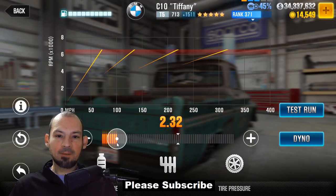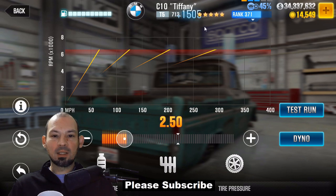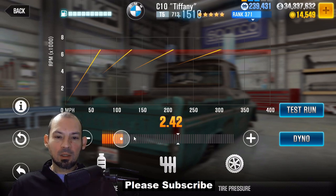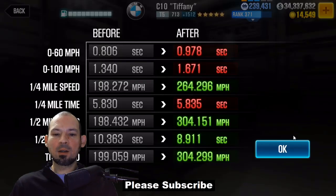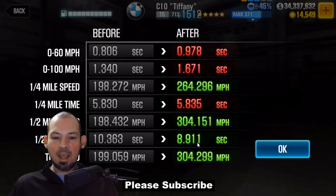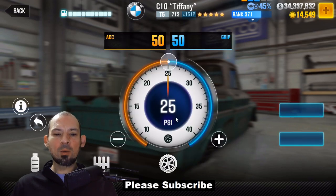Now we tune the final drive for real. We scan the full range looking for the highest evo — we hit 1511. The numbers start going back down after that, so 1511 is our peak. Now we look at the dino time: we've got 8.911. We adjust one notch and get 8.915 — that's slower. We try the other direction and get 9.13 — also slower. So we go with 8.911. First we look at evo points to find the ballpark, then we fine-tune by dino time. That's where the transmission should be set on this car.